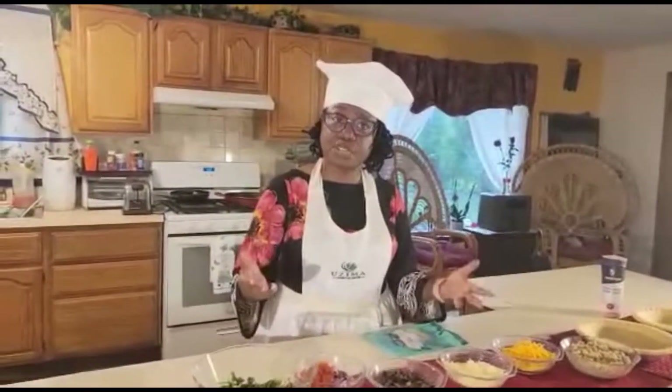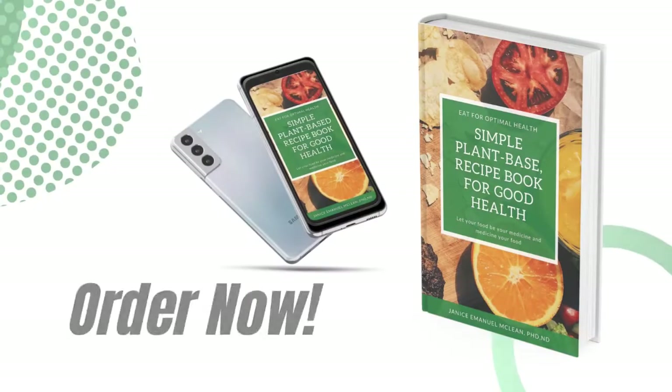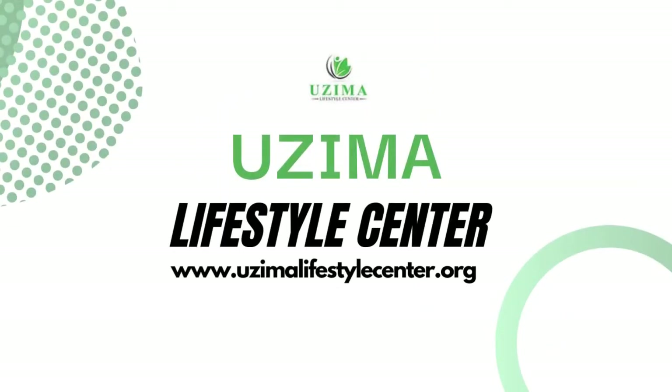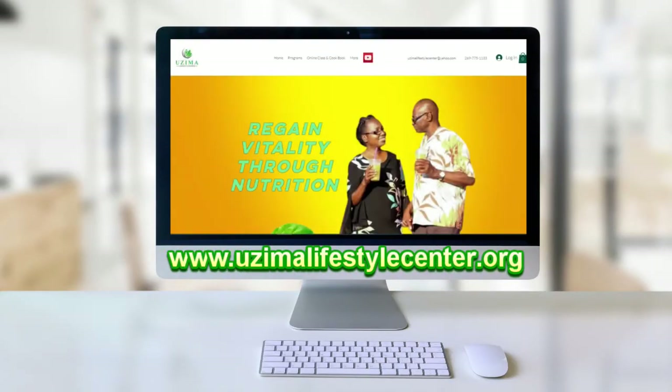It's my custom to tell you some of the benefits of each ingredient. But before we go to the recipe, remember that the cookbook, Eat for Optimal Health: Simple Plant-Based Recipes, is available. You can go to www.uzemalifestylecenter.org to purchase your book. In addition, if you or your church would like UZEMA to do a cooking class for you, feel free to reach out to us and we can talk about conducting a cooking class or a series of cooking classes.